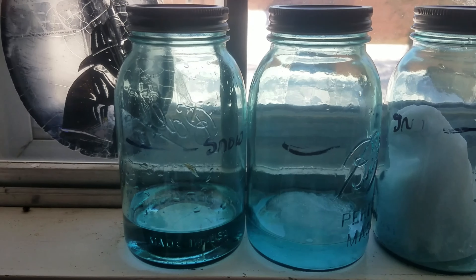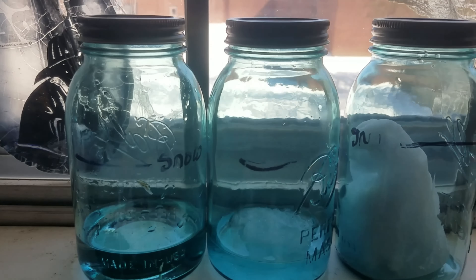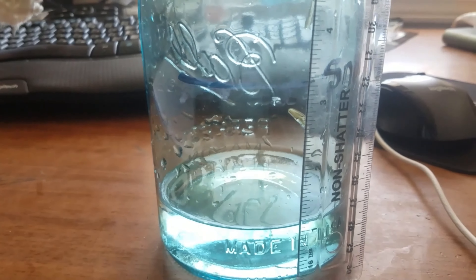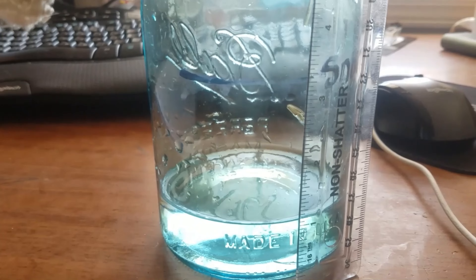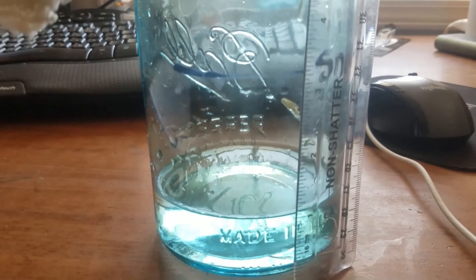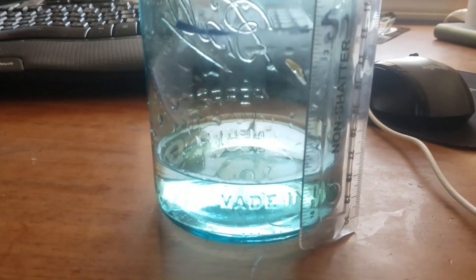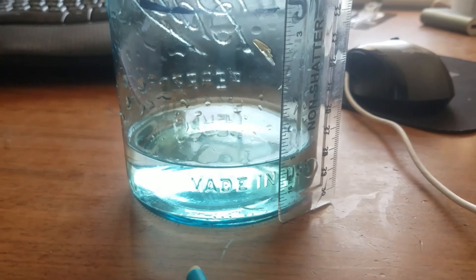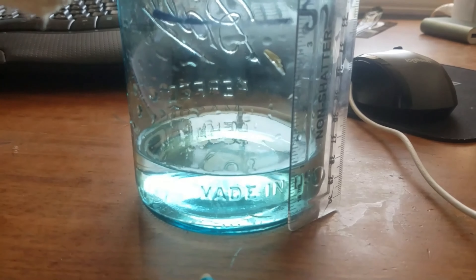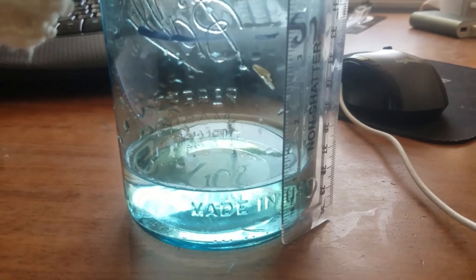Looking at the first two, it looks like we've got about the same result. This is our first bottle of snow — we collected it this morning and we had about three and a half inches of snow, and now we have right around an inch of water in our bottle. We will check the other two to confirm our results.